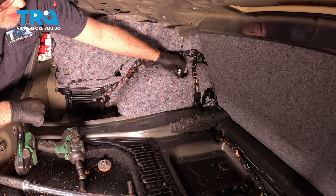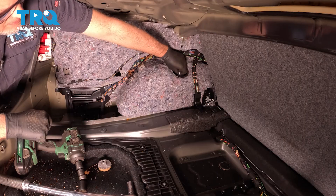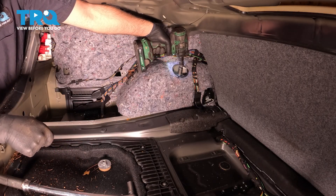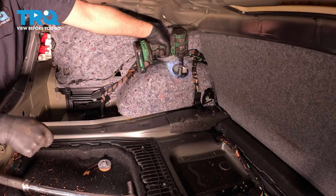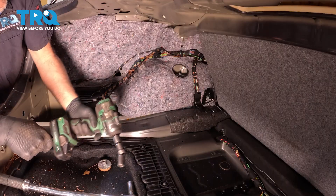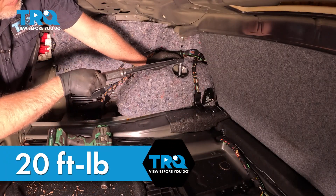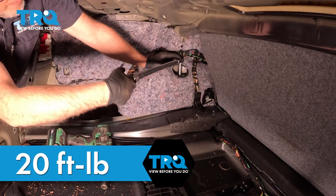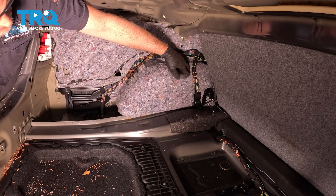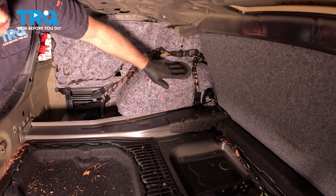Now take the top mount and nut, get that started. Snug that down. Now we're gonna torque that to 20 foot-pounds. That's good. Now there's the cap — you wanna put that on. Get that lined up. Push that back in place.